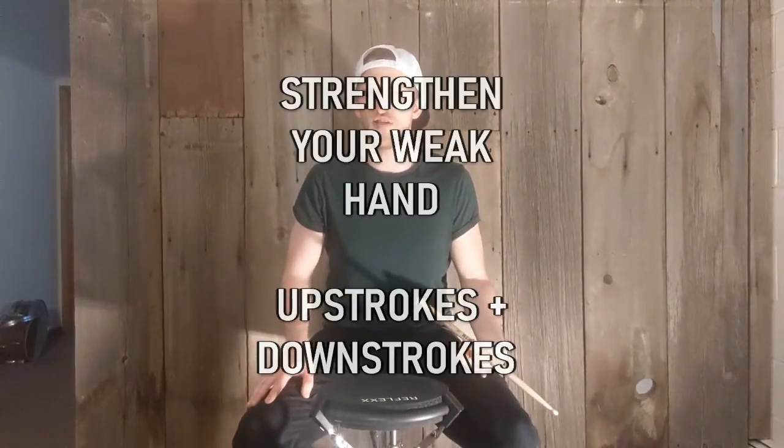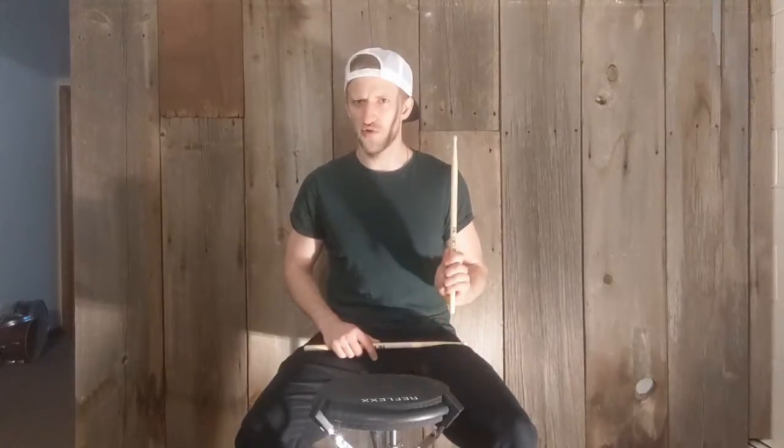Today's exercise is all about coordinating your non-dominant hand. For me, I'm a right-handed person, so I'm going to be working on my left hand. Essentially, what this exercise is designed to work on — and there are many exercises and rudiments you should work on — is accents and small strokes for our left hand. We're going to do that with some very fundamental knowledge of down strokes and up strokes.